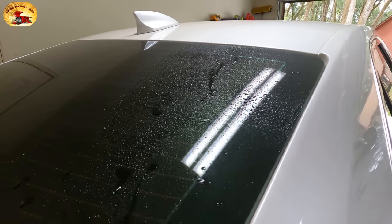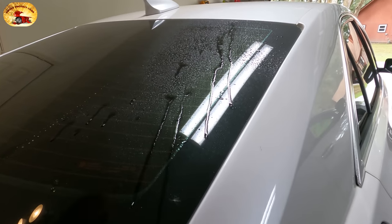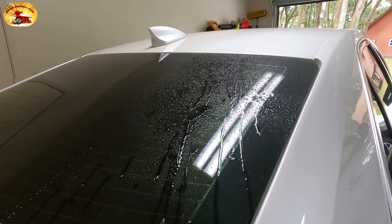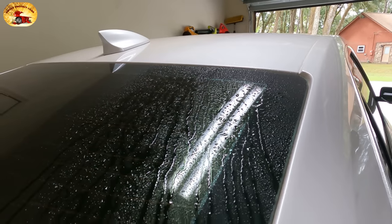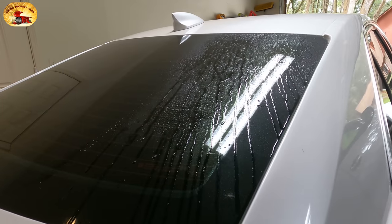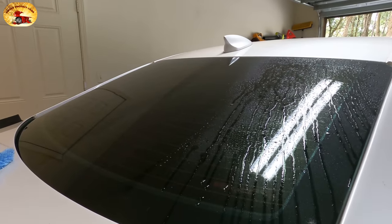What are you squirting on it? Just plain water. It doesn't bead off at all — it runs down from gravity only. Look how slow and lethargic those water droplets are. Not good. We'll be back in about five minutes to buff this off and show you the results.